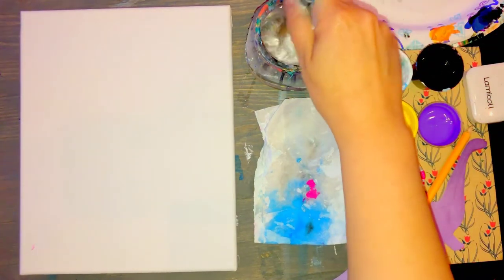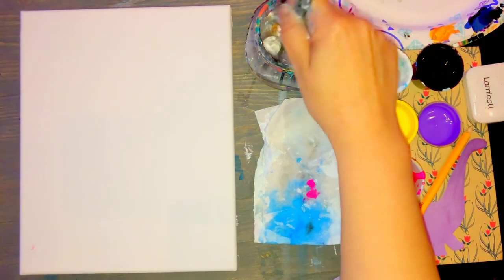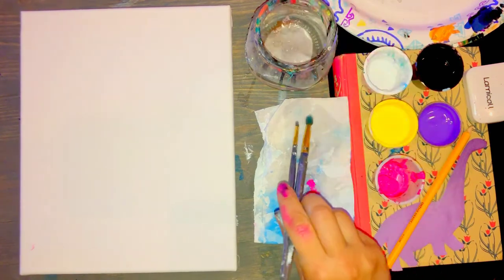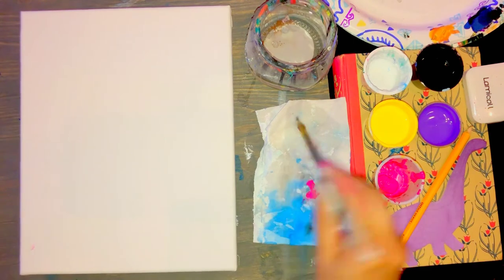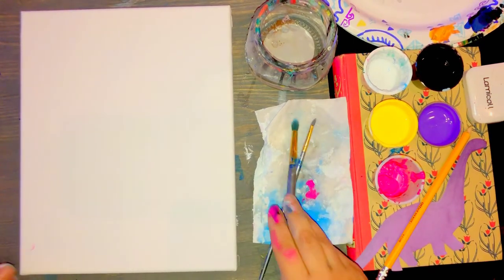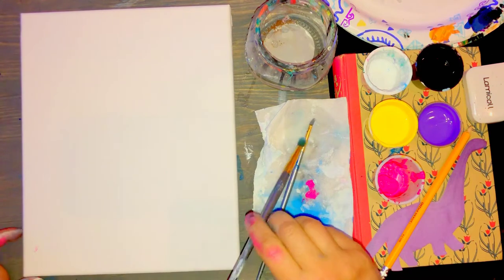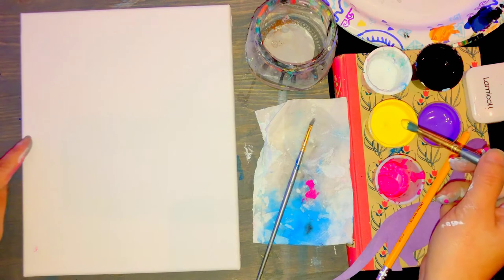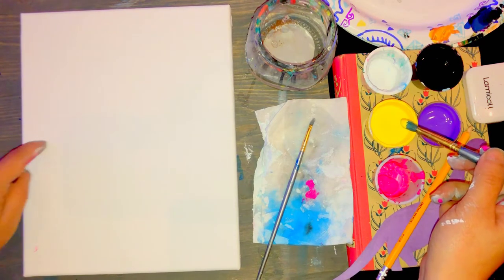The first thing we're going to do is swirl our two brushes in our cup of water and get them nice and clean, then tap tap tap onto the paper towel to make sure they're not too wet. Once I'm done washing and drying, I'm going to take my big brush and dip it into the yellow.